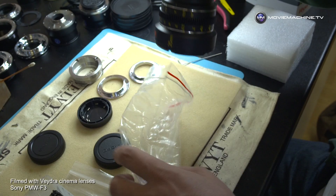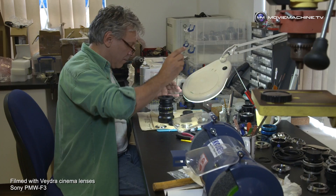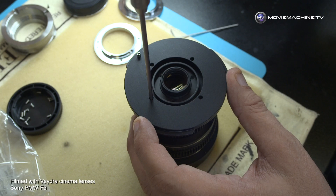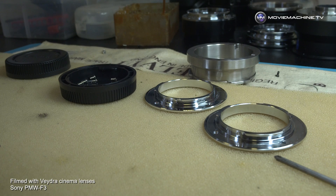I really like these lenses from a purely mechanical point of view — they're really well made, the mechanics are superb. From an optical point of view they compare really well with high-end lenses. Nobody's had a bad word to say about them; everybody that's ever used them absolutely loves them.